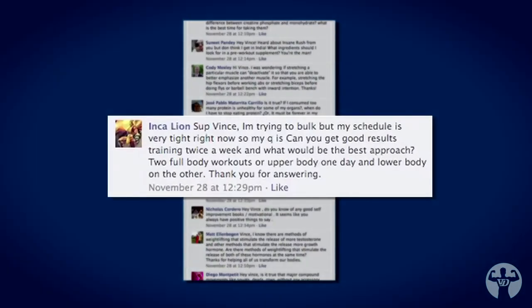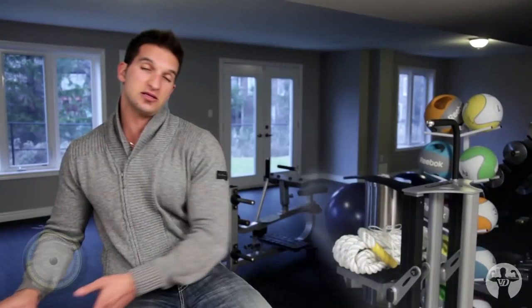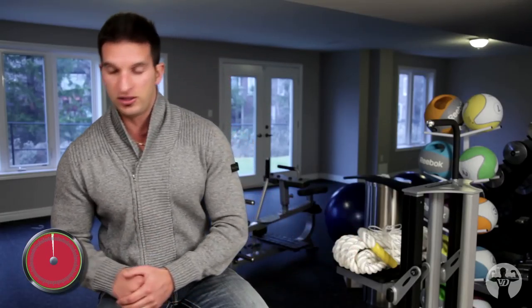The next question goes to Inca Lion. He says, 'What's up Vince. I'm trying to bulk, but my schedule is very tight right now. Can you get good results training twice a week? What would the best approach be — two full body workouts, or upper body one day and lower body the other?' It depends on what outcome you're seeking. If you're looking for more hypertrophy and increased muscle mass, I would do an upper-lower split. If you're looking for more of a fat loss or total body conditioning result, then do full body workouts. Splits allow you to specialize, so if you want your muscles to actually grow, go with the two-day upper-lower split.